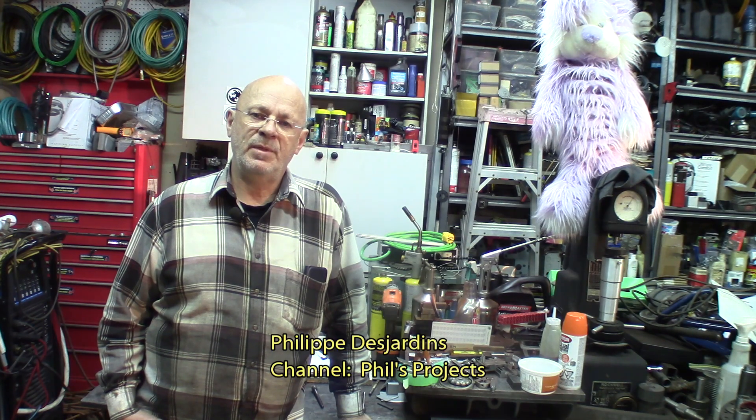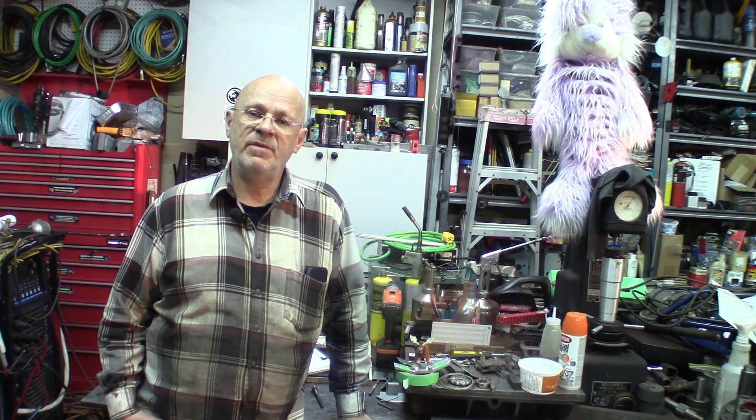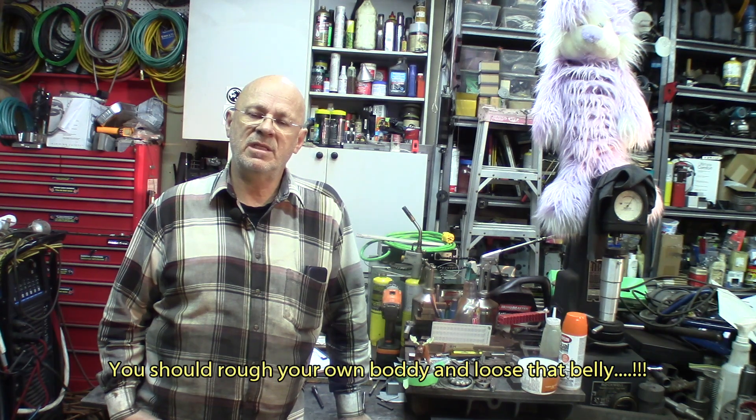Another great friend of mine, Philippe Desjardins. Philippe's got a channel called Phil's Projects. He's already started to put up some videos about the roughing of the bodies and some work he does with his milling machine — that's an FT-45 type machine. You'd be surprised what you can get out of those machines and how you can push them and produce some quality work.